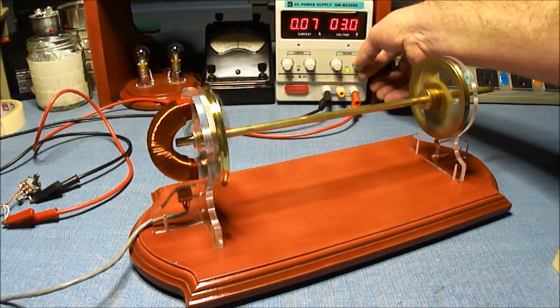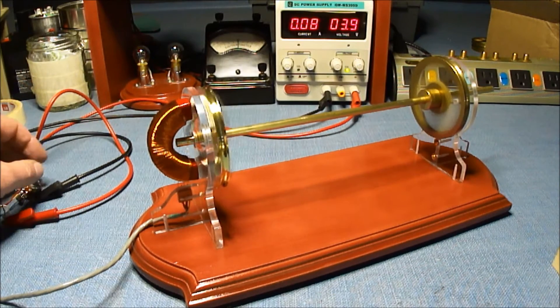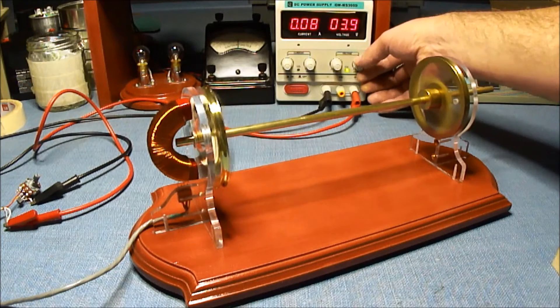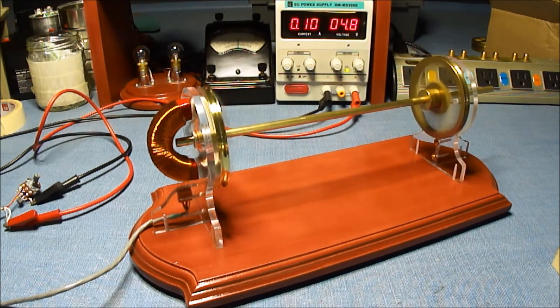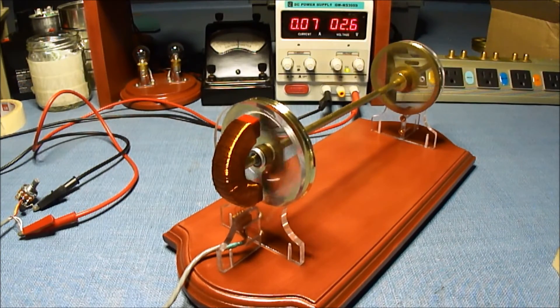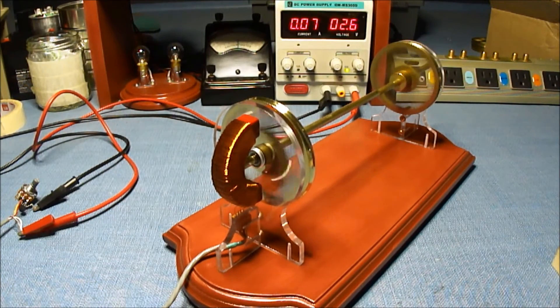Sounds like it needs a little bit of a tune-up. I think the magnets are loose from the flywheel. There's no reed switch on this — this is using the Rochelle driver circuit with two transistors.